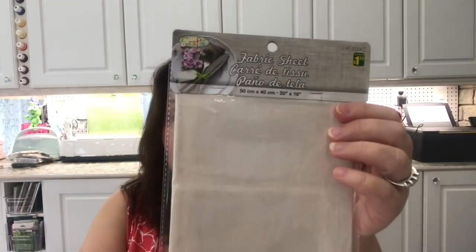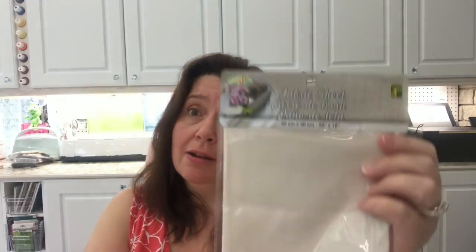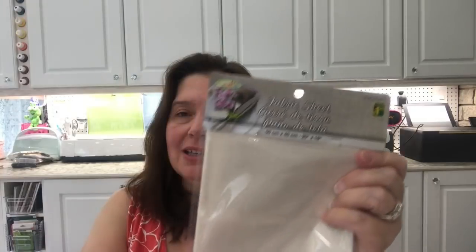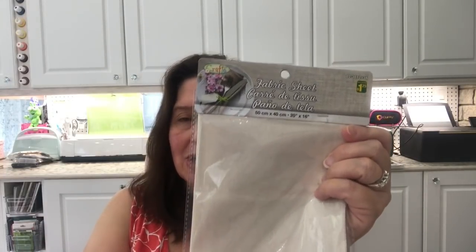They also carry a plain natural fabric sheet — I'm not sure if it's cotton or a poly-cotton blend, but it's a nice white sheet good for making napkins, stitching projects, or whatever you need. It's 20 by 16 inches for $1.25. It's a nice option if you want to collect small pieces of fabric for quilting or craft projects.